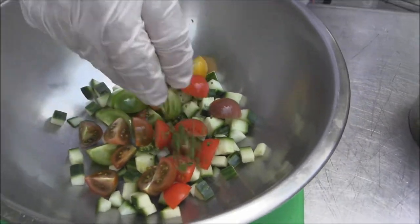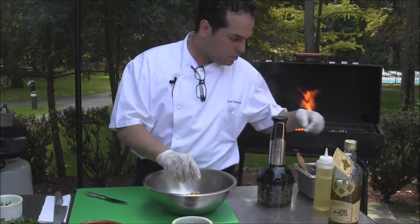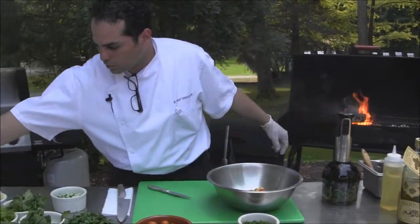We're going to add some chives, some extra virgin olive oil, and some salt.